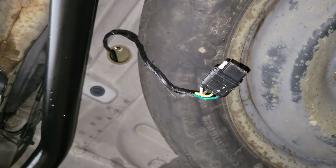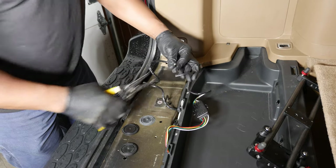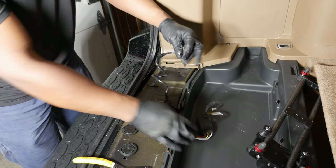One mistake I made is that electrical tape wrapped around the four wires got chafed by the car sheet metal because I didn't add lubricant such as silicone paste before feeding it through.